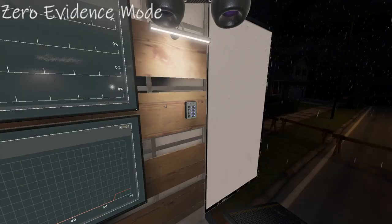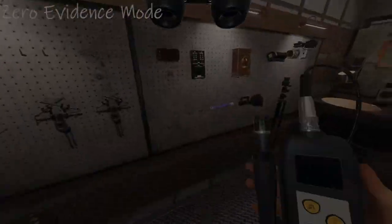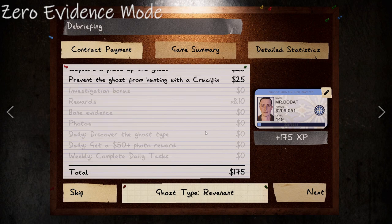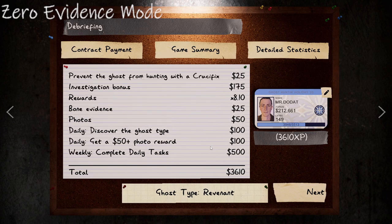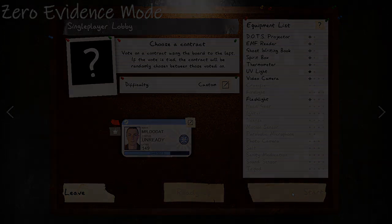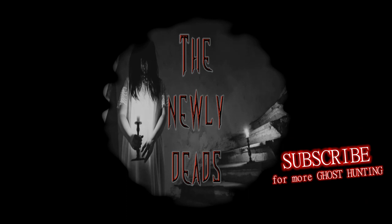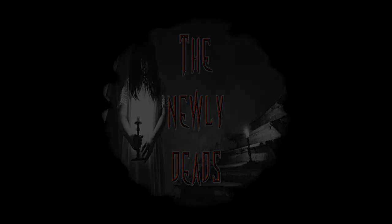All objectives done, got some photos, and we definitely know the ghost type. Pretty good investigation. And there you have it — that's how you know that you're facing a revenant when you have no evidence. Good luck. Subscribe for more Zero Evidence Guides. Thank you.